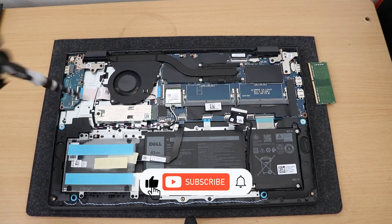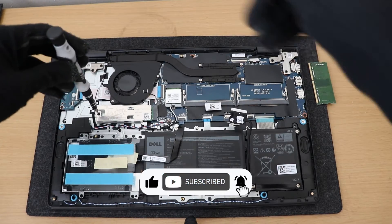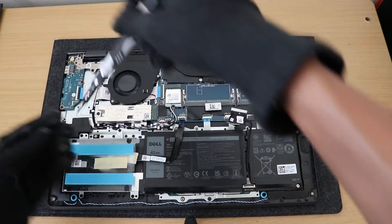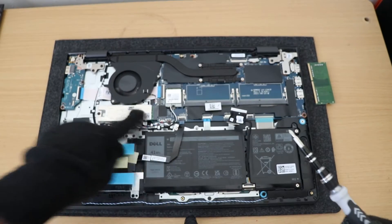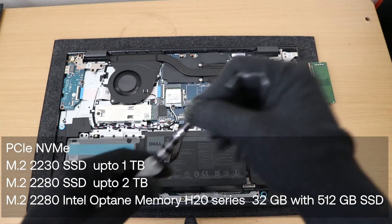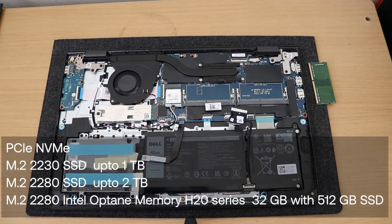To install an NVMe SSD, you have to remove this screw, remove this screw, and remove this cover, then replace the SSD here. Here I'm not changing the SSD. If you want to upgrade to an NVMe SSD, you have to consider these values before upgrading.